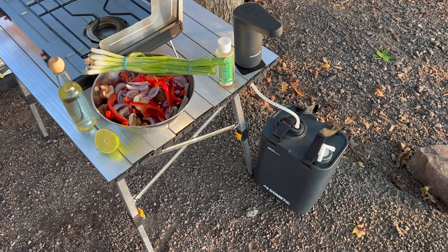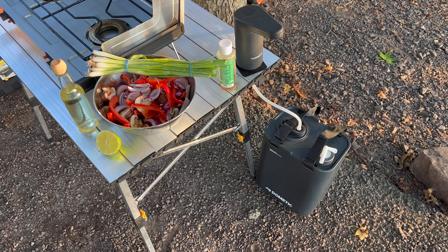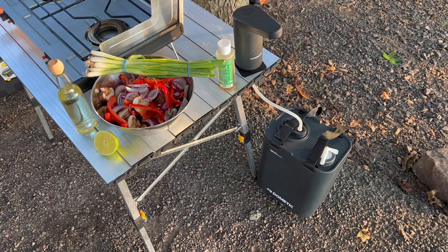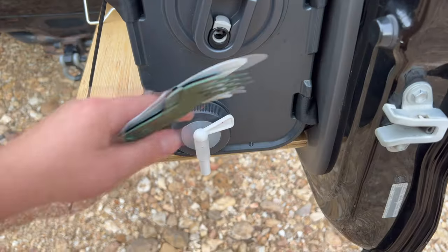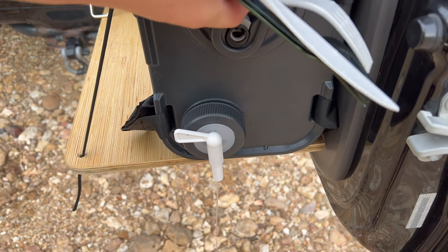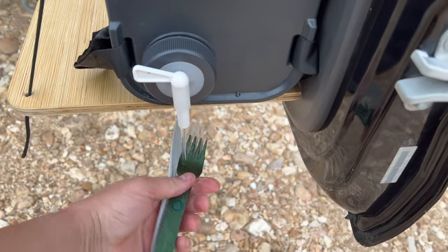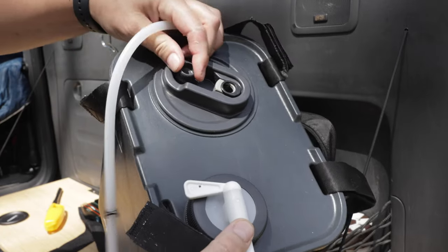So let's go ahead and take a look at what you get here. There are two components to this, and they do not come as a kit — you have the faucet and the jug, and both of them are wonderful separately, but they're even better together. The first component is the Dometic Go 11-liter water jug, and this is a fantastic rugged water jug. You can use it with a built-in spigot, and for many people that will be perfectly enough. I think this retails around $70. I got it as a Mother's Day gift, but I have been using it until I could get my hands on the faucet.